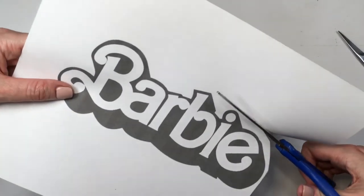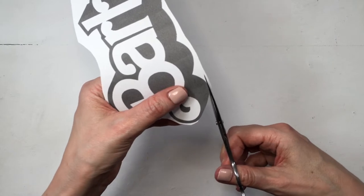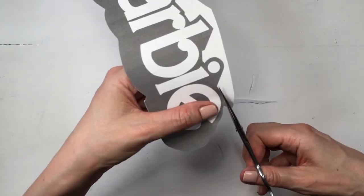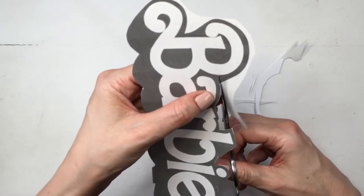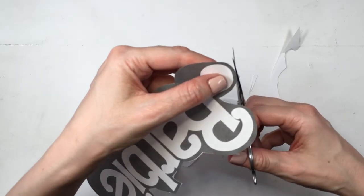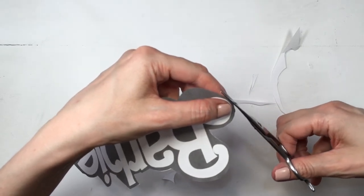First I'm going to be cutting the pink shadow part. To cut this, everything I'm cutting, it's easier to use delicate scissors — like beauty scissors meant to trim eyebrows — because they are usually pointier and more delicate, and easier to cut details like this.